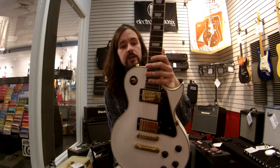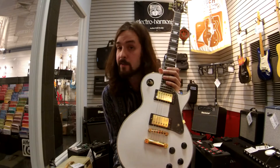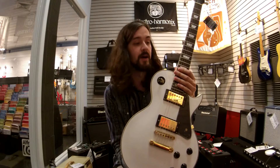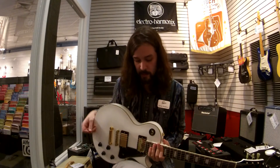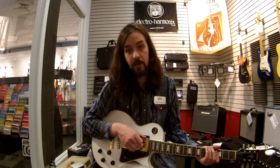It's made by a British aftermarket guitar parts company called Wilkinson. You may have heard of the Wilkinson tremolo, which is an awesome tremolo system by the way. All the parts that you get in this guitar are going to be really quality, nice parts.